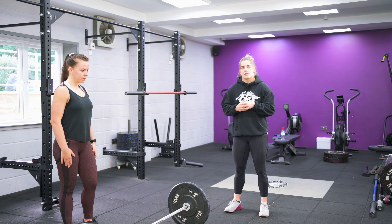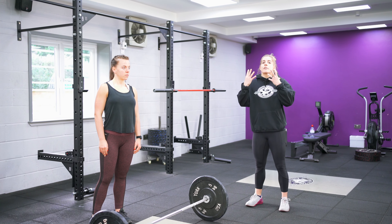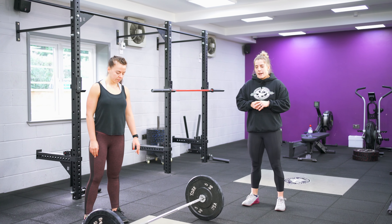What we're looking for is nice straight legs, a big shrug with the traps at the top, and just squeezing everything as tall as possible to really get that height.